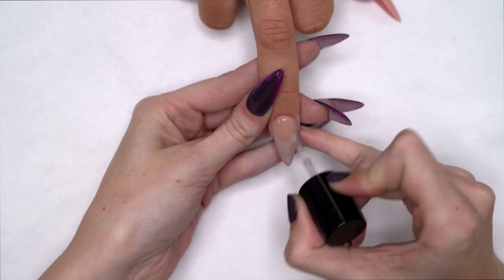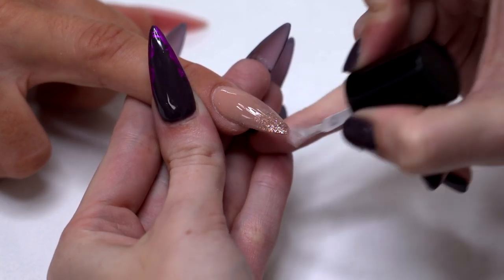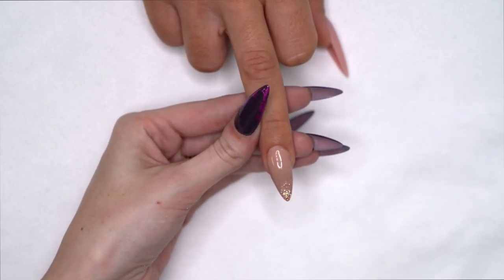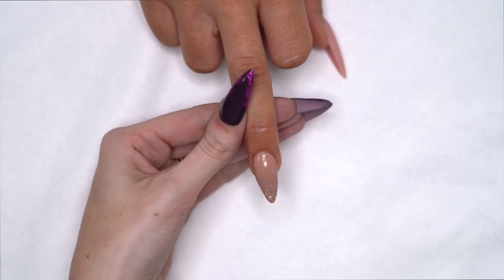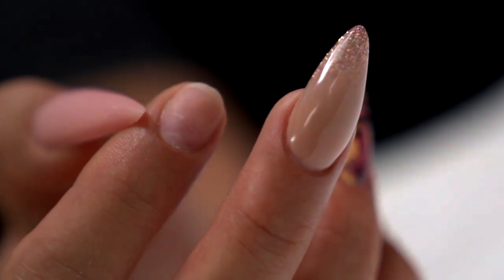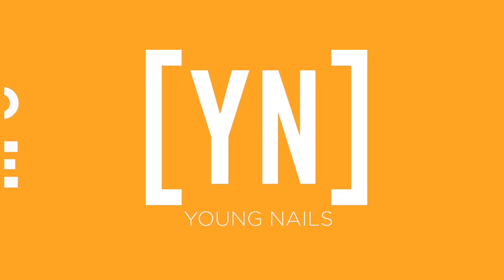I like to call this the reveal. Now we're just going to remove the sticky layer and apply some rose oil. Let's go. Thank you.